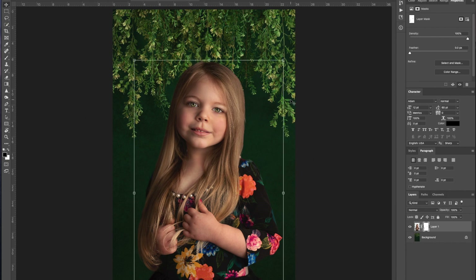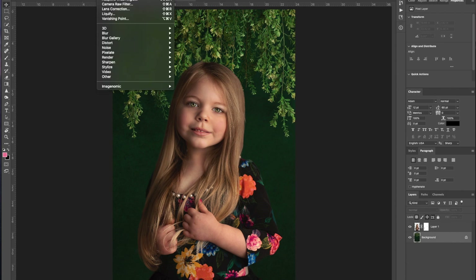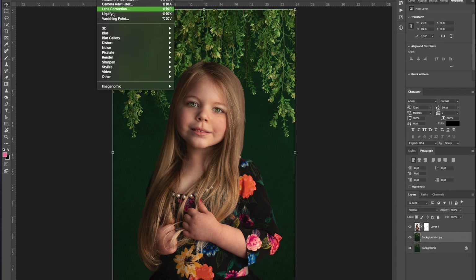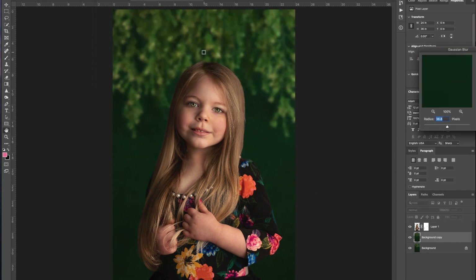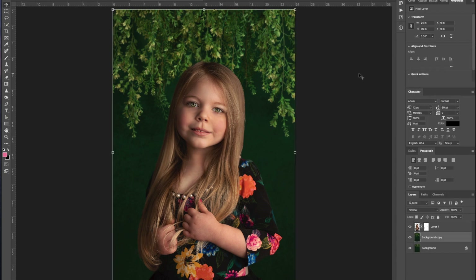Another thing you may want to do with these backgrounds is add a filter to it. I'm going to Command J to give me a duplicate, and I'm going to come here under Filters, go to Blur, and to Gaussian Blur. I am digging how this looks. You can adjust the amount of blur — you could go way blurry, or bring it back just a little bit. I don't want it to look like it's quite on top of her; I want to give a little bit of depth to that background. So I'm thinking right about there is going to be good. Click OK.